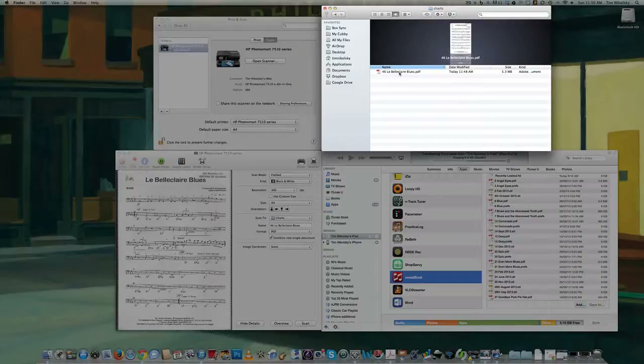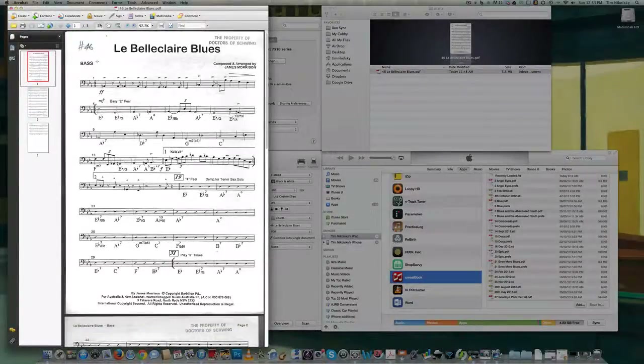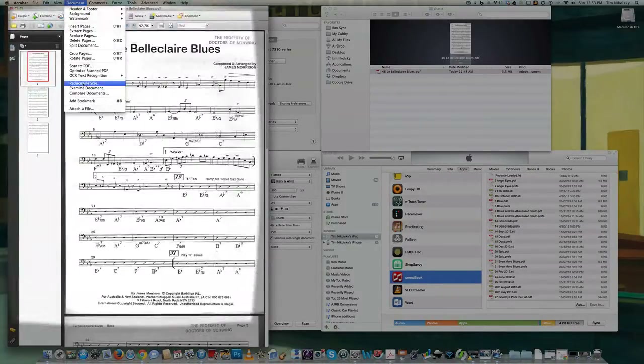What we're going to do is edit that in Adobe Acrobat. We'll double-click to open it in Adobe Acrobat — it's three pages and 5.3 megabytes. We're going to reduce that a little bit so it's not as taxing on the iPad to change pages and to store it. We're going to click on Document and then scroll down to Reduce File Size.